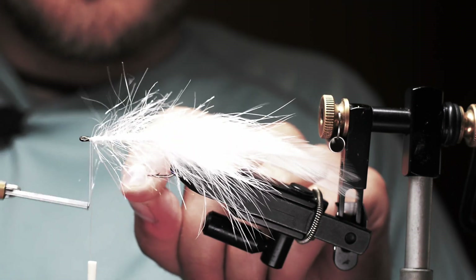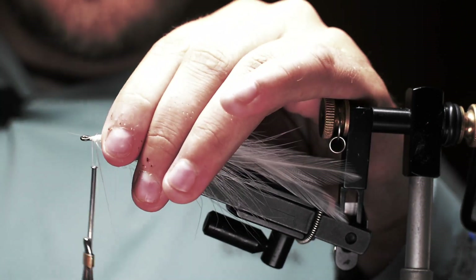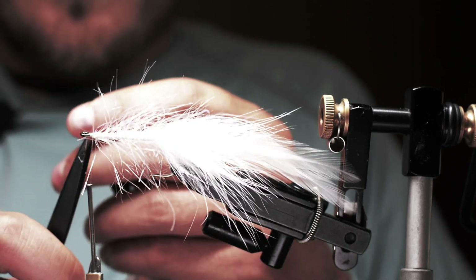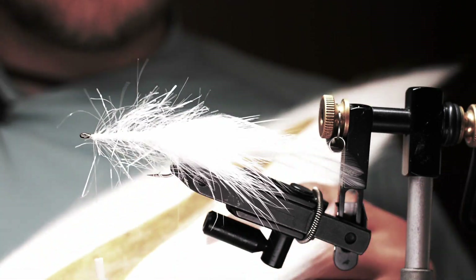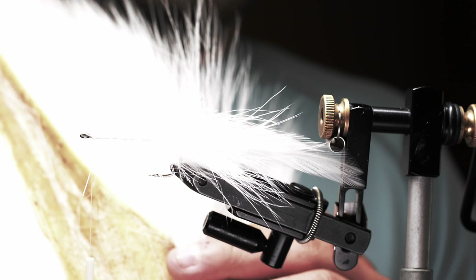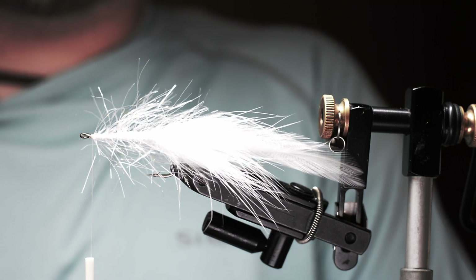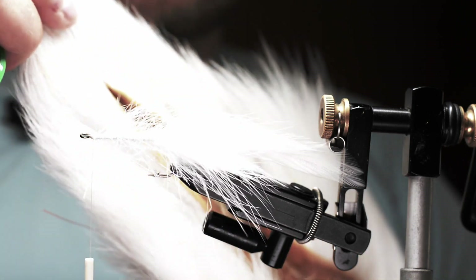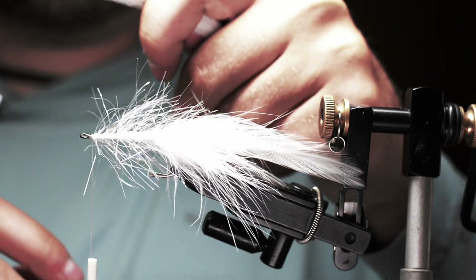I'm going to switch threads here to some gel-spun thread — GSP 100. It's a little easier to work with for the bucktail and it won't break. Next I'm taking some bucktail from the middle of the tail, where the fibers are medium in density and hollowness. It'll still flare, but it won't flare out like deer belly hair. When you get down toward the base of the tail the hair is super hollow, and it gets less hollow as you work up toward the tip.